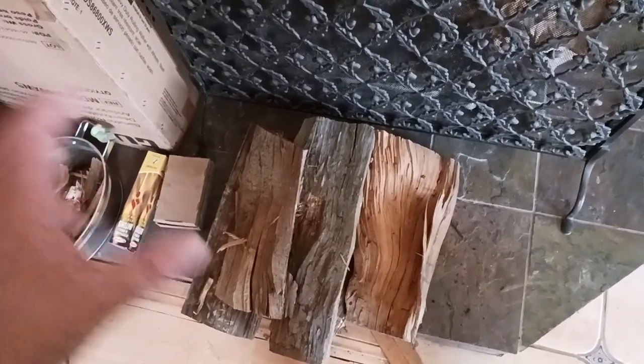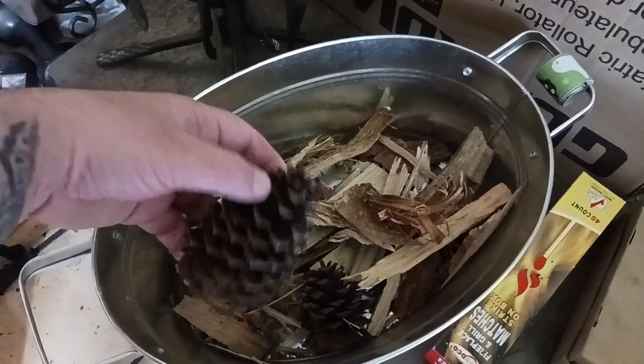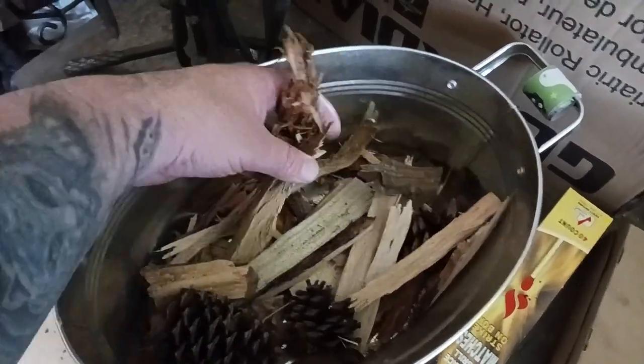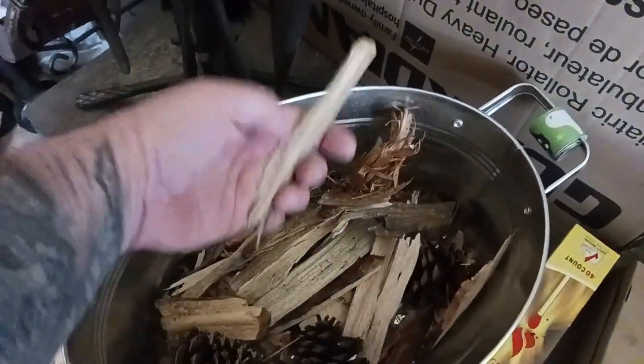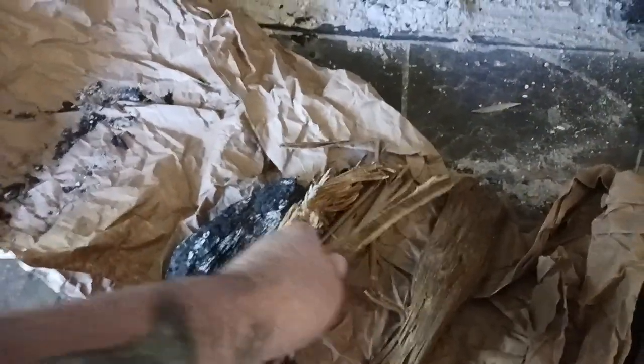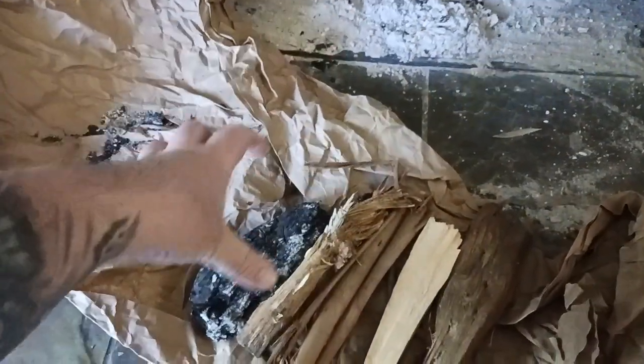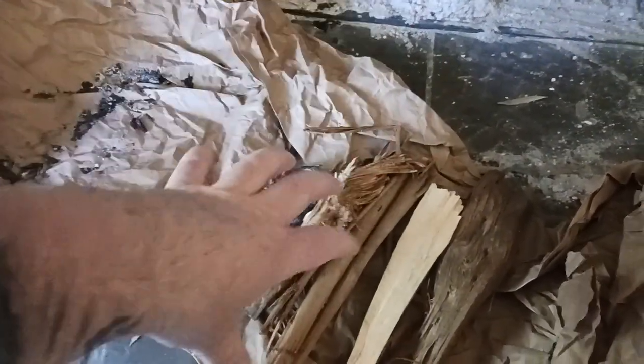When you go to your store or wherever you get your wood from, there's going to be a bunch of little scraggly pieces laying around. Pine cones are great, but all these little scraggly pieces that are left behind — these are the ones you want to take with you. I'm going to make a little bird's nest to get the fire going, so that the pine catches: the small piece ignites the bigger piece, and then the bigger piece of pine ignites the oak.